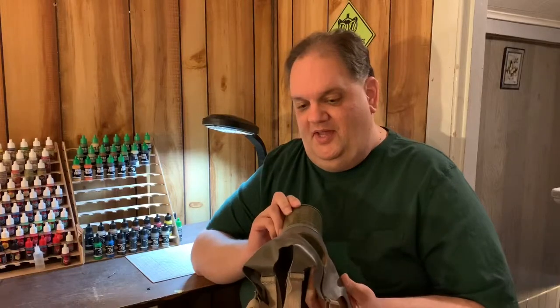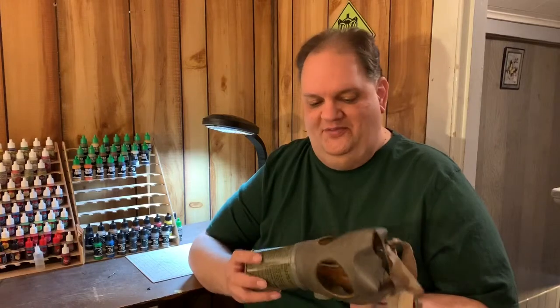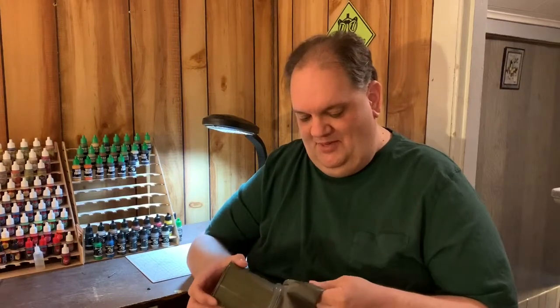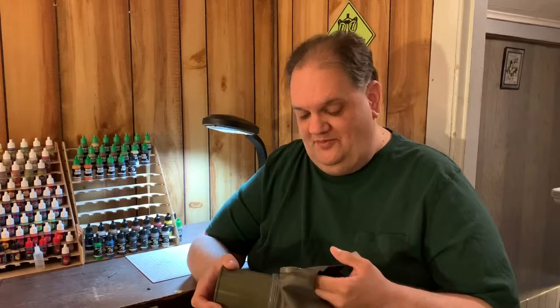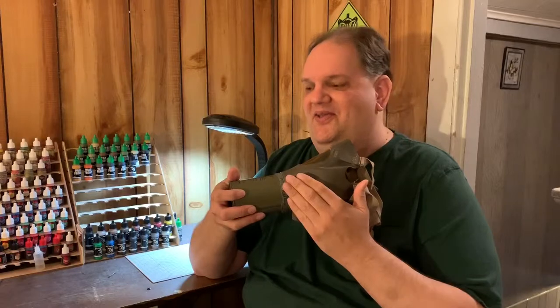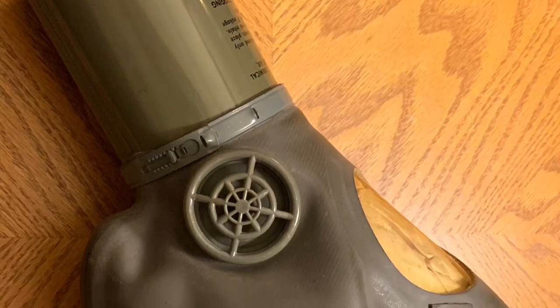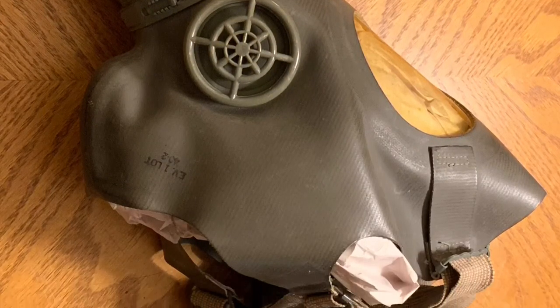I'm going to put it on and wear it for a moment, though I wouldn't generally recommend that long term — it's old, and who knows what's inside these filters. It certainly won't give you much, if any, protection from anything these days. It may also be noisy, as it has a single exhalation valve on the side that tends to rattle a lot, so expect some noise.